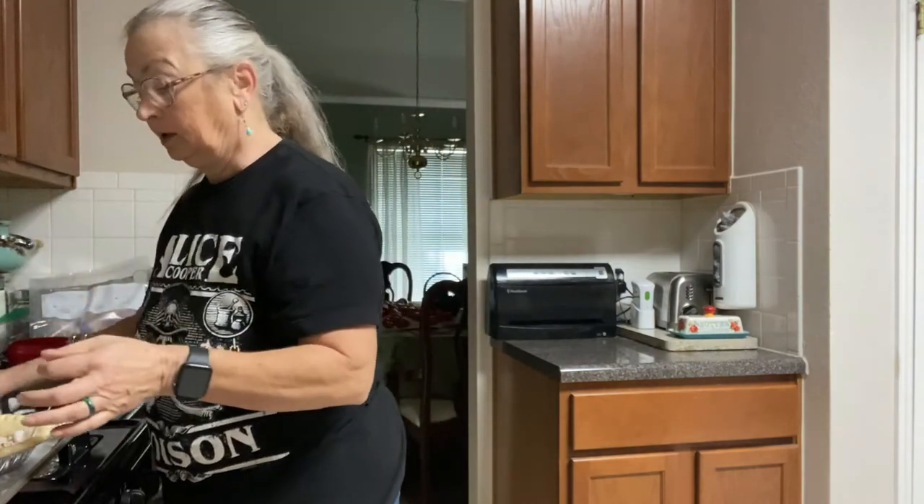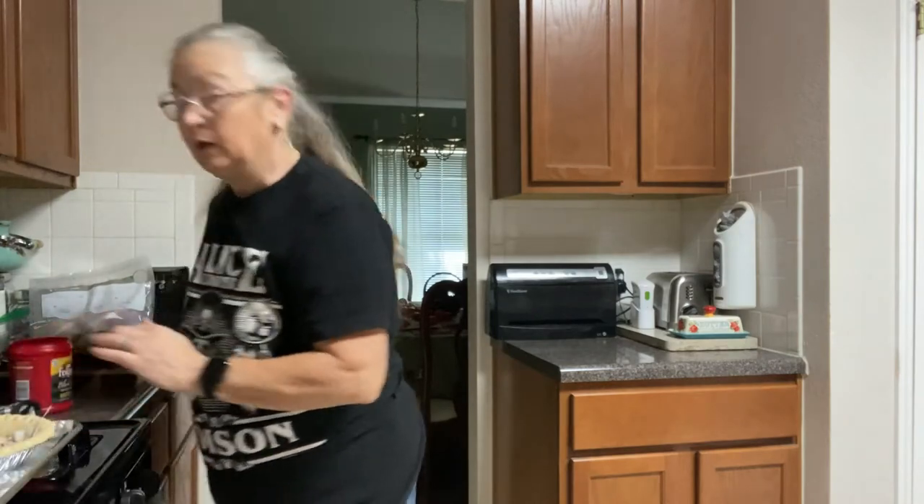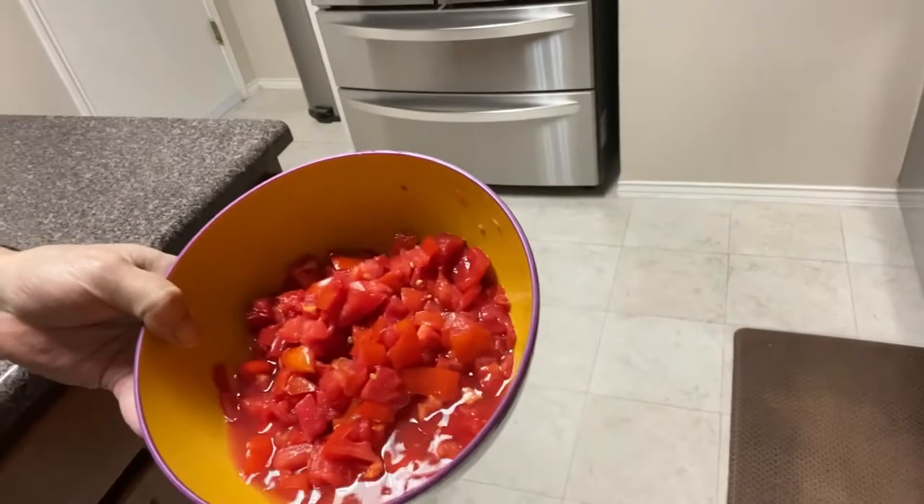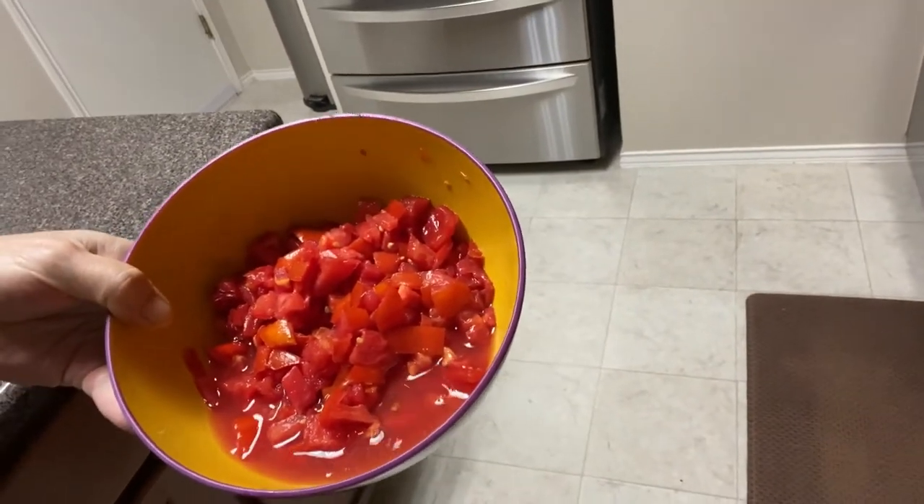If you've got some cracks in your shell, don't worry about it — it's going to be just fine. I'm going to let those cool just a little bit, and then we'll deal with that and the rest of the pie. Let me take these tomatoes and show you — can you see all the liquid in there? All that liquid has come out from the salt.